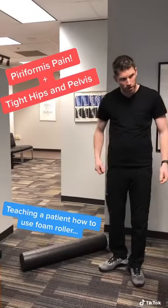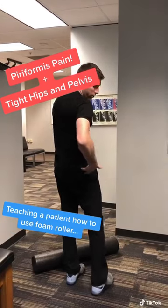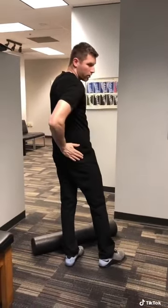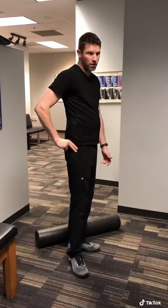Here's the piriformis muscle, right in the back pocket here. It comes from the front of our sacrum, this triangle bone, underneath right here, and all the way out around the outside of your hip. When the muscle's tight, it rotates the whole foot out.